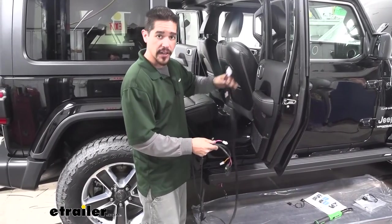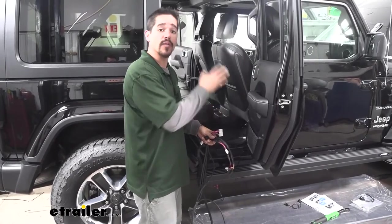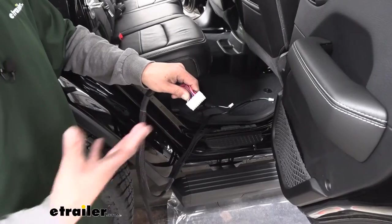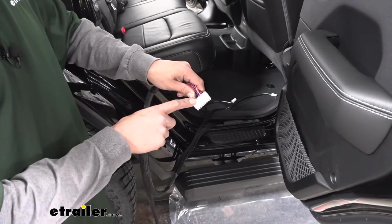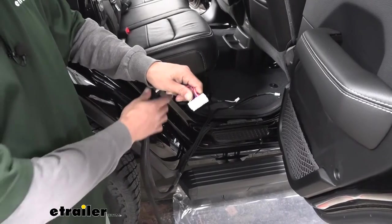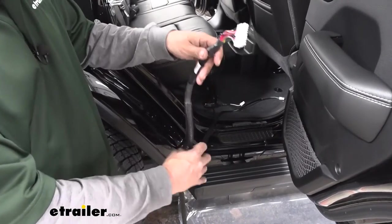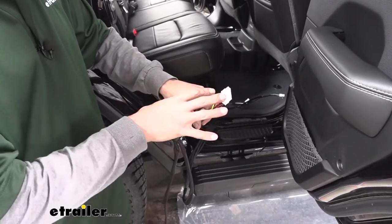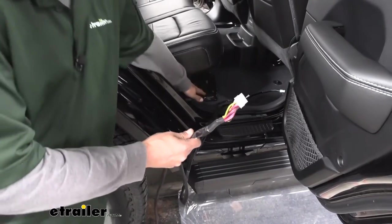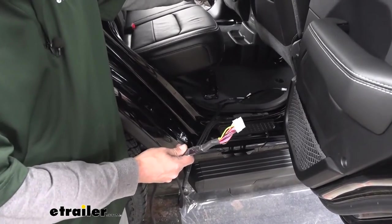Where it Y's off on our harness, we're going to pass all of these wires underneath the carpet over to the driver's side. One thing you want to try to do that'll help when routing your wires is keep this 18-pin plug underneath the passenger rear seat. That way, with the Y where it splits off, we want to make this our central mounting location, so try to keep this as close to underneath the seat as you route all your wires over to the other side.